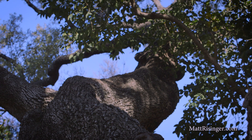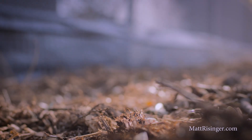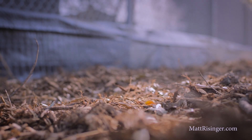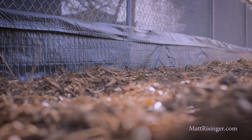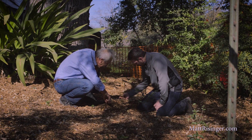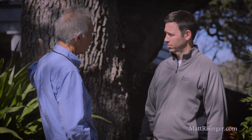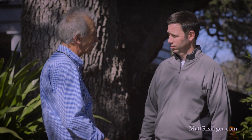Different people say different things, but where you're going to have construction traffic — both small equipment like a bobcat or a lot of foot traffic — you need to be over four inches of mulch. Out in the protected area where there's not going to be any construction impact, four inches is fine. Inside where you know you're going to have traffic, it's probably good to go up to six inches.